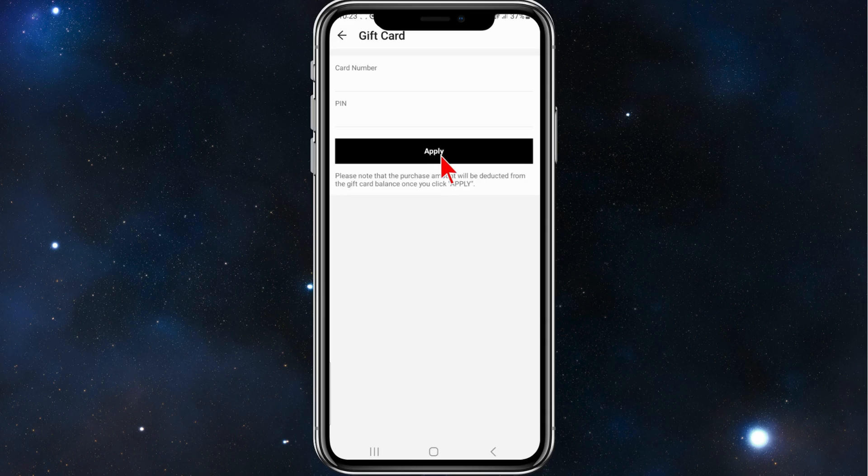Once you've done that, click on Apply, then follow through the prompts. And that's how you use a gift card to pay for an item in SHEIN.